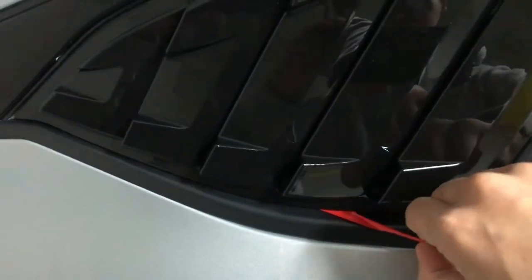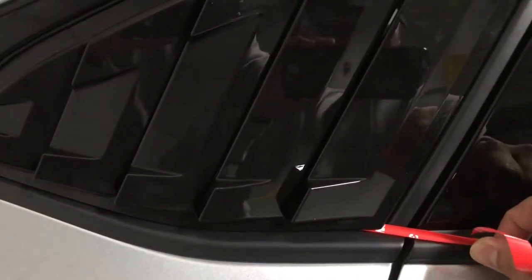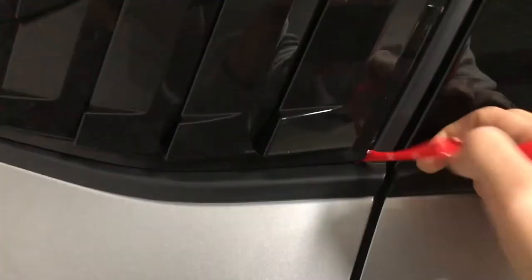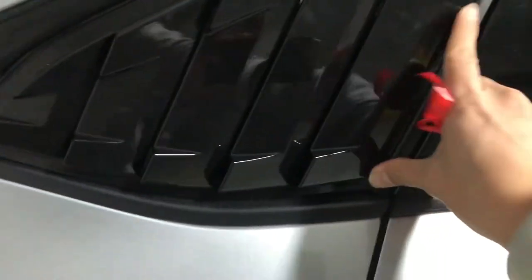On the last inch or two, don't pull too hard or the backing will rip off. There you go — press on it firmly. Use a microfiber towel rather than bare hands so you don't scratch the surface while pushing it down securely.